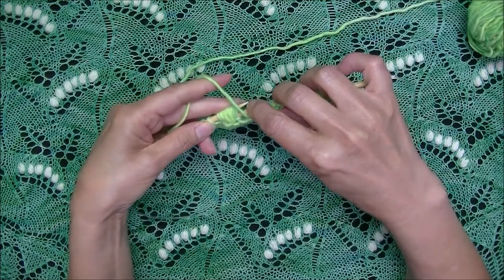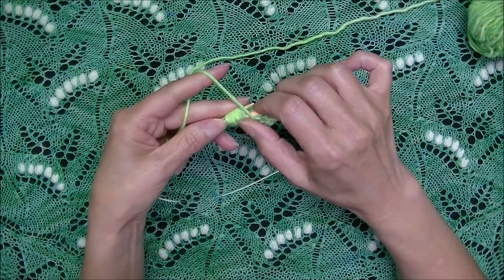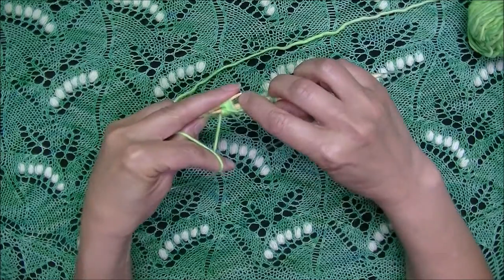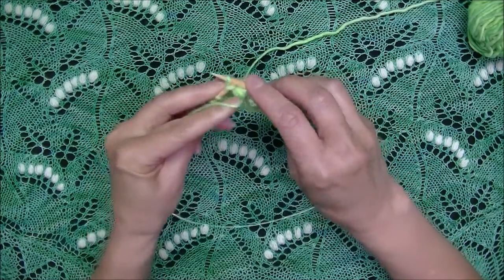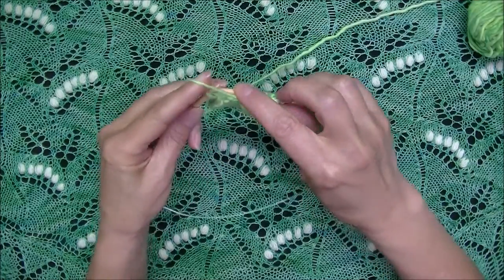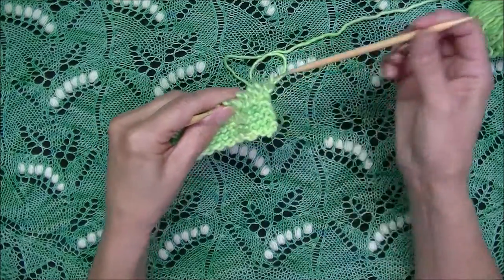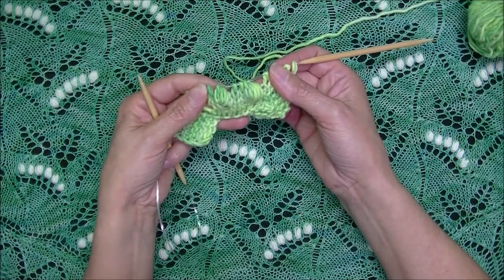Insert your needle through all seven loops — one, two, four, six, seven. Wiggle it a little bit to even out all of these loops. And then purl all seven together, and continue knitting. Here we've made two standard nupps.